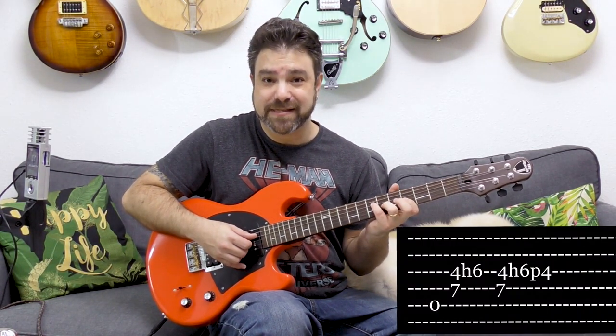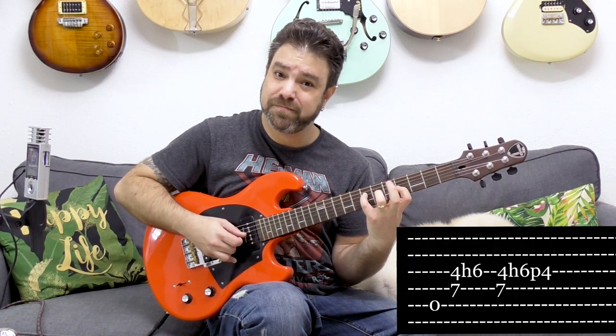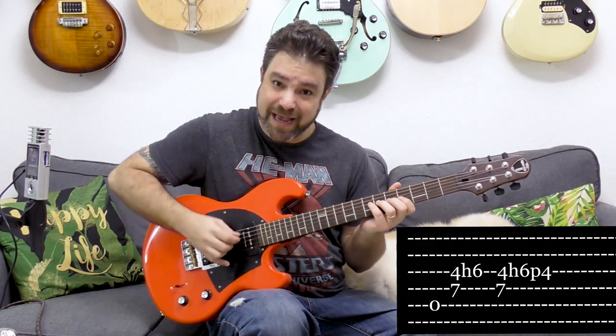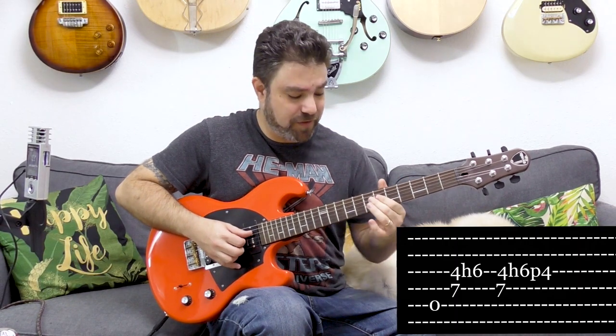You can use the next note in the chord, which is seven on the D string. So you can play seven on the D string and hammer on from four to six on the third string. That's a little bit uncomfortable at first, but you will get used to it — it's a beautiful sound. So you have two options with A: the high note or the low note.